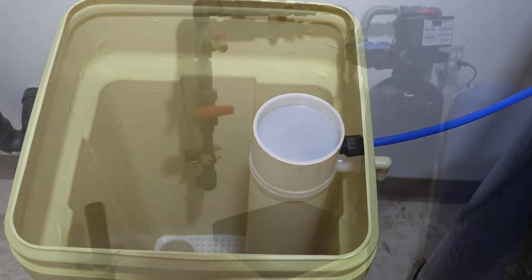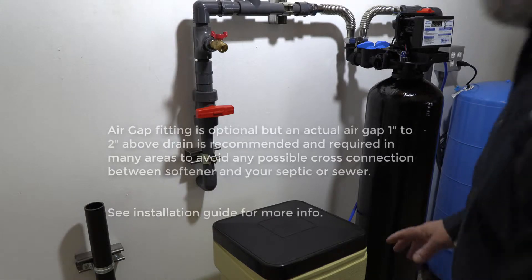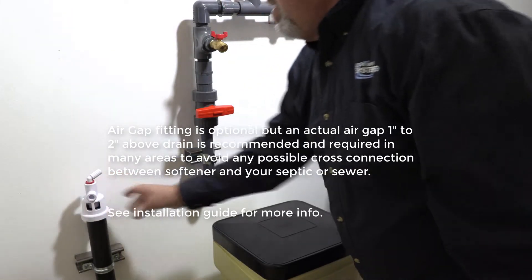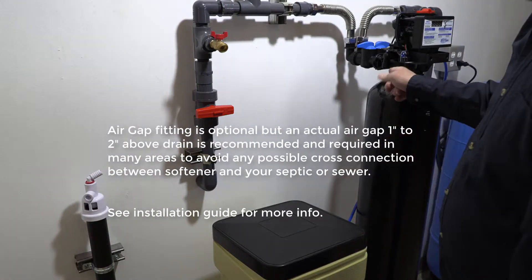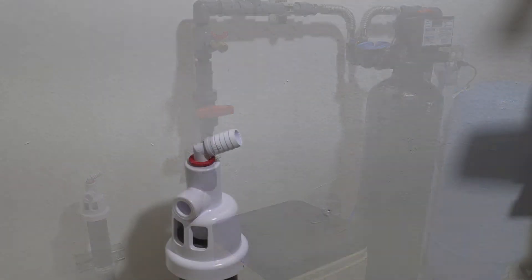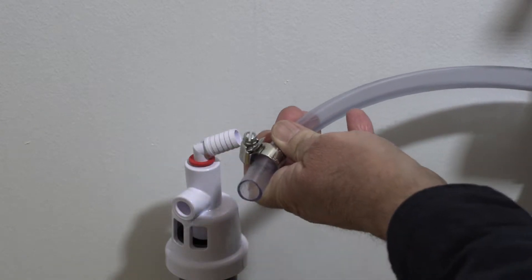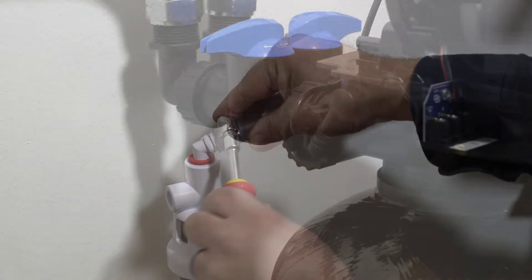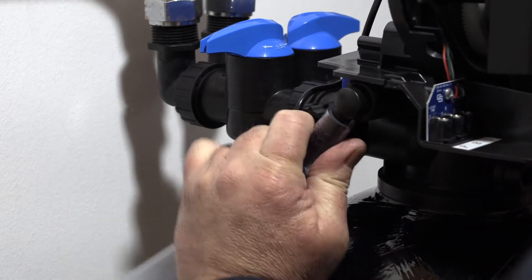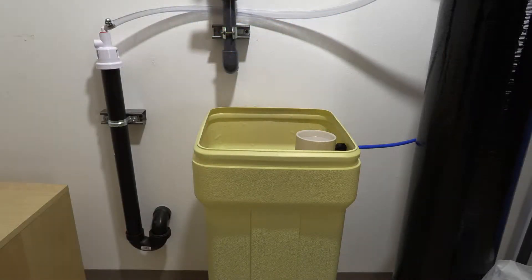Now connect the drain line to the air gap. The air gap uses regular PVC cement and will go on top of your drain. Then connect the port on the air gap to the port on the side of the valve using some hose clamps, and connect the other end to the drain port on the valve.